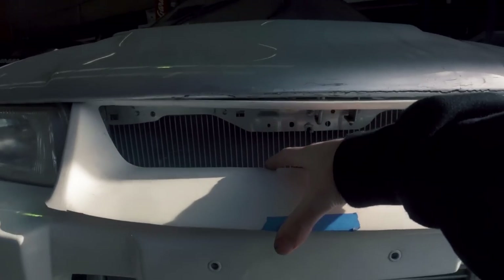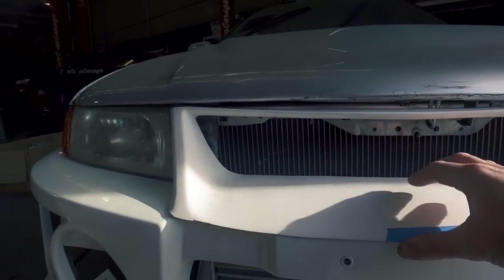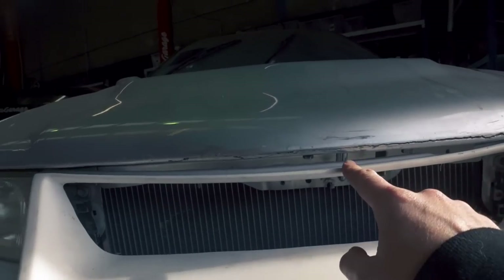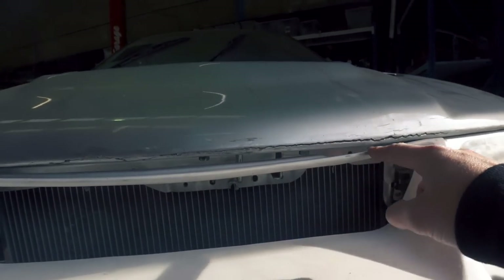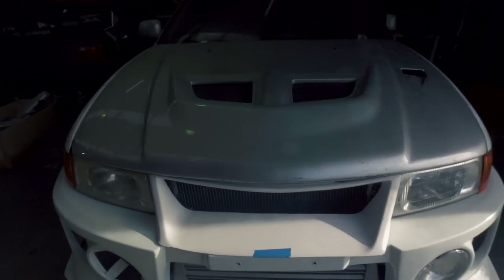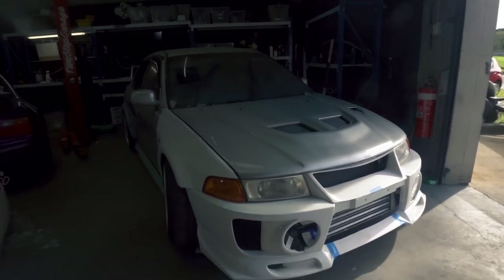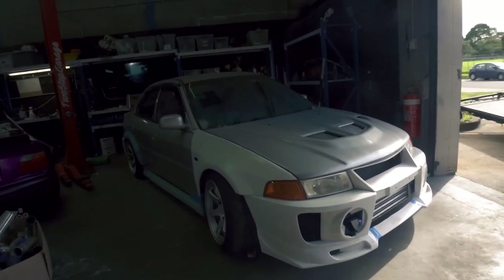So this goes in here and it fits pretty nicely at the edges — actually really nicely with the headlights. But in the middle here it's got a big bow, so we're going to basically try and fix that. It's going to look so good though. The bonnet being on the car changes the whole look completely once again. This thing looks so damn aggressive.